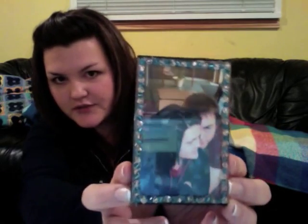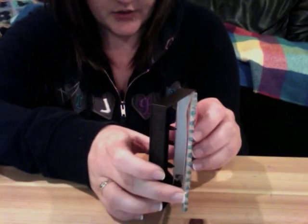Now I'm just going to take my picture, slide it right back in, close it up — there we go. Got a little framed picture! Then I'll show you how to get it to stand up: it's closed, just open it that much and set it down. There you have a freestanding picture frame.